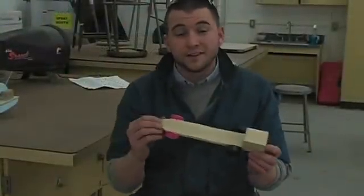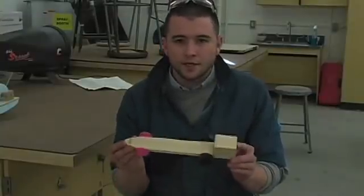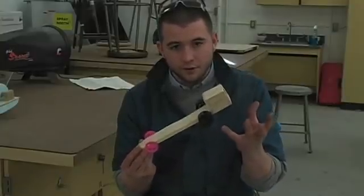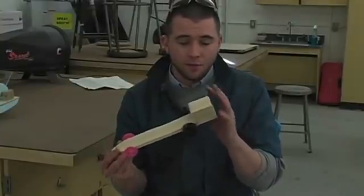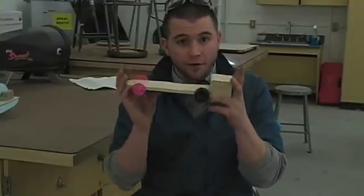Yet another transportation activity — this one we do usually in middle school — is the egg crashing vehicle. You take the same CO2 car blank you would buy for the race cars, the dragsters, or make the double wides, and you strip it down to a bare chassis — something that only has enough material to hold onto the CO2 tank in the back and hold the axles without the car snapping. They're very light.